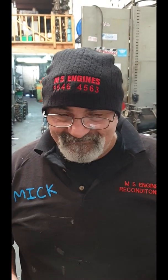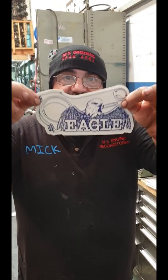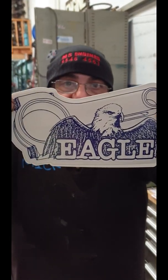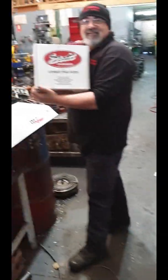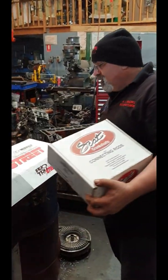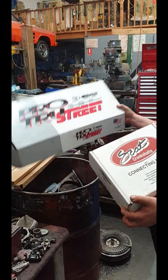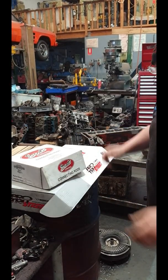How are you Sam? I'm good. How are you going? I'm alright. What I'm going to do today, I'm going to balance a small block Chevy stroker. I'm going to use an angle crank. I'm going to give you one of the stickers. I'm going to use a Scat I-beam rod and I'm going to use Guiseco Forge Pistons, and I'll show you how to balance it.